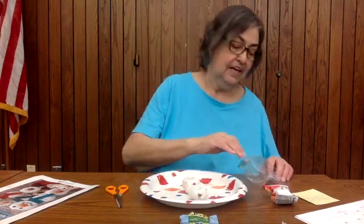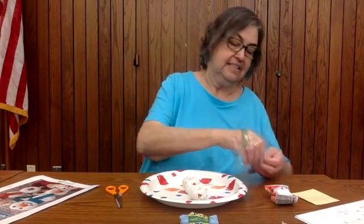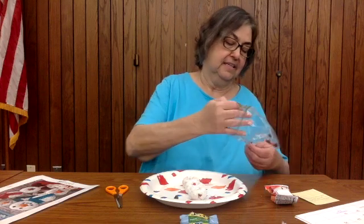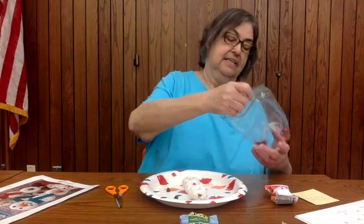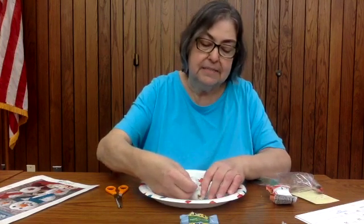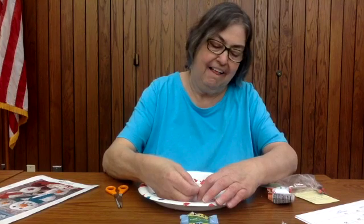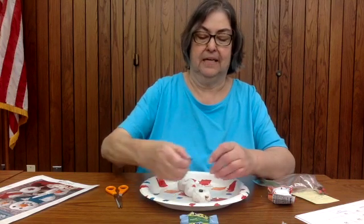And then we're going to work on the eyes. We need two for the eyes. Let's go ahead and put those in. I put them in upside down because then you can stick them in a little bit — just stick them in. Oh, that's a big brown eye! I see snowman. I like that.